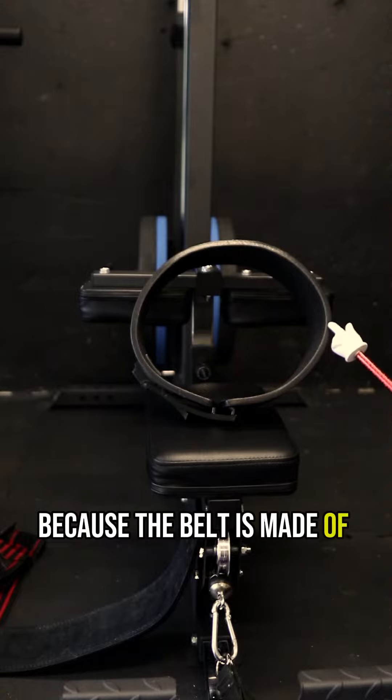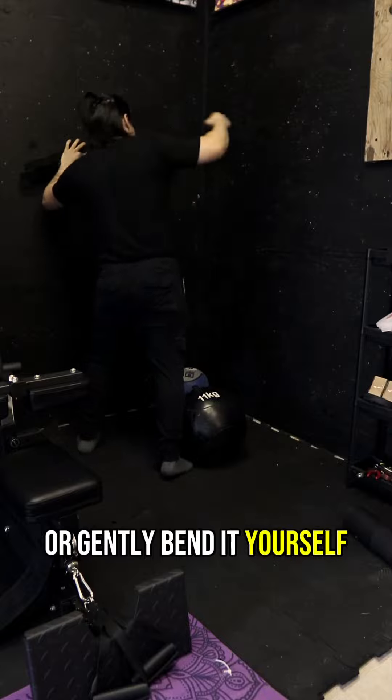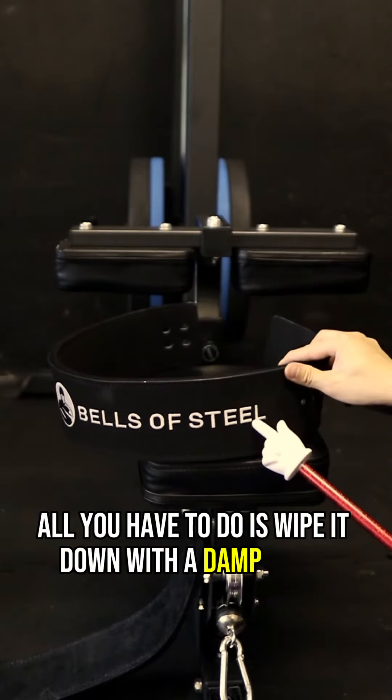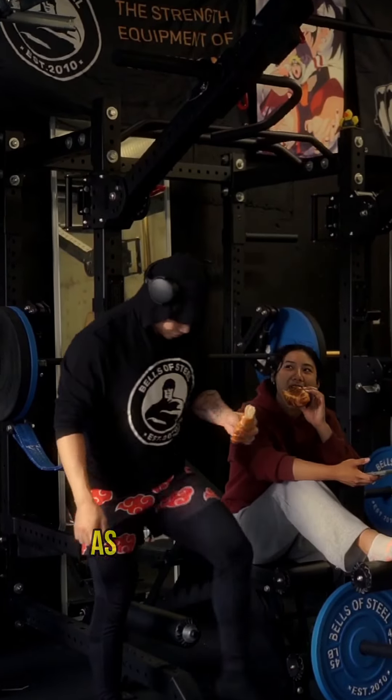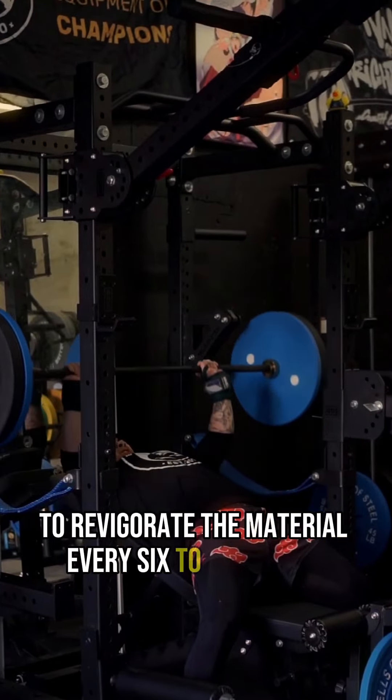Because the belt is made of leather, it can be rather stiff at first, so you want to wear it often to break it in or gently bend it yourself. Maintaining your belt is super simple — all you have to do is wipe it down with a damp cloth whenever you feel like that is needed, and you can also add a leather conditioner to your belt to reinvigorate the material every 6 to 12 months.